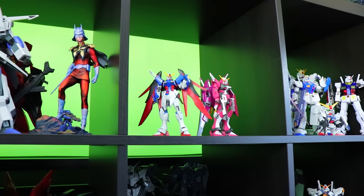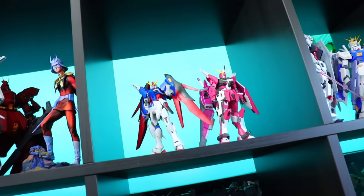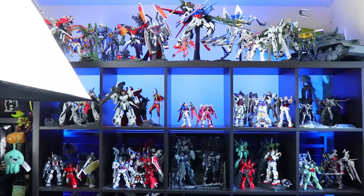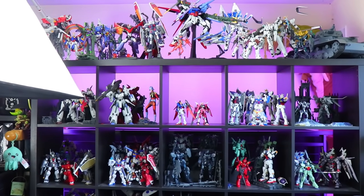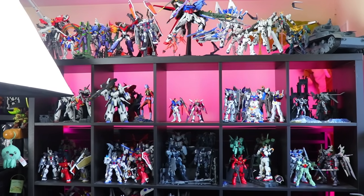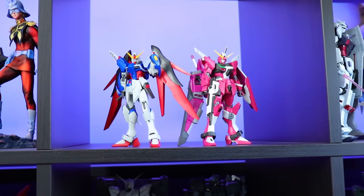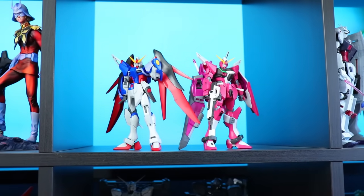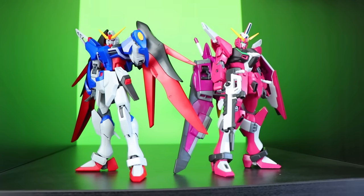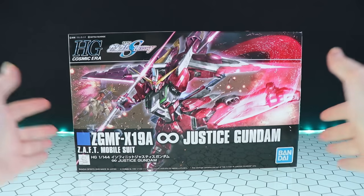Starting this review a little differently - there it is straight away up on the shelf with the absolutely mind-blowing High Grade Destiny Gundam. Make sure to check that review out if you haven't. A quick disclaimer: this shelf is mainly covered in Master Grade kits so these do look a little smaller than they'd actually be, and there's a Perfect Grade up top. One thing I have to say is there is no more glamorous Gundam out there than the High Grade Infinite Justice - the pink on white with green trim is crazy looking.